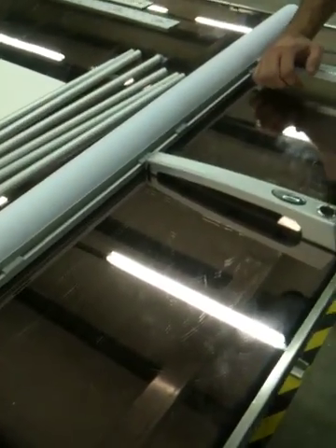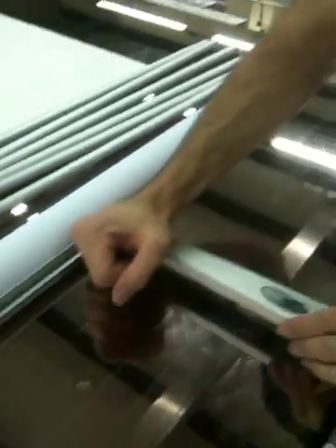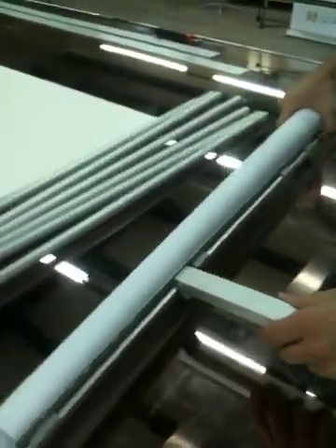We'll snap the two feet in at the bottom. You can see they've got a little notch down here and they snap into the bottom. We'll put this on the ground.